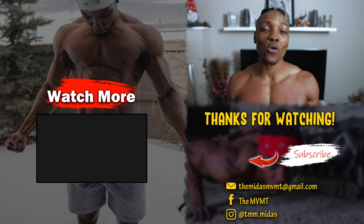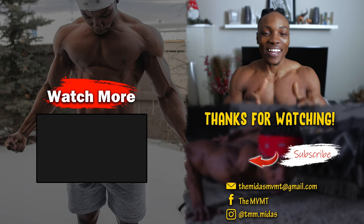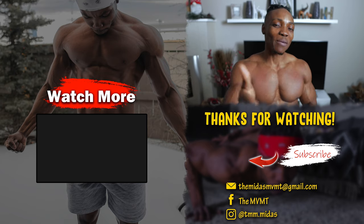If you enjoyed this video, make sure to give it a thumbs up. Subscribe if you're new to the channel. If you want to see more videos like this one, make sure to check out the video on the screen right now. I'll catch you guys in my next video — it's your boy Midas, and I'm out.